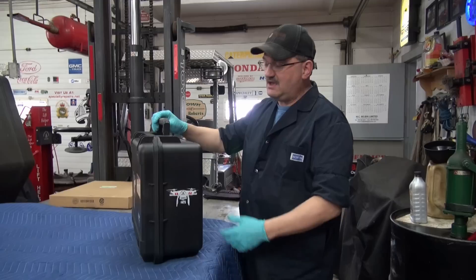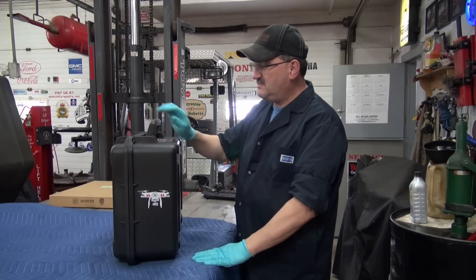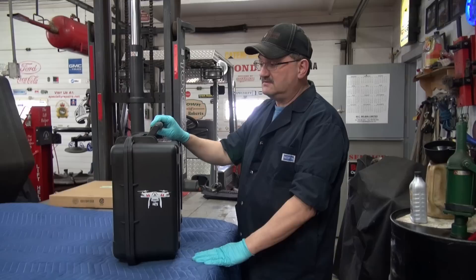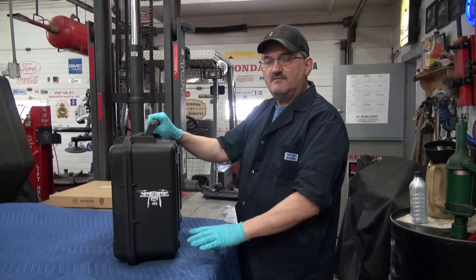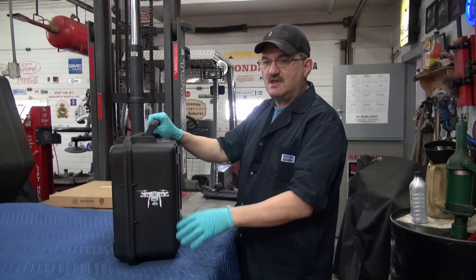I needed a case — can't go anywhere without a case with one of these things. This one is made in the good old USA, not often you can say that these days. It's made by Go Professionals and it's kind of a Pelican-type case. I don't know if it's the quality of Pelican cases, but it's very much on the same line.